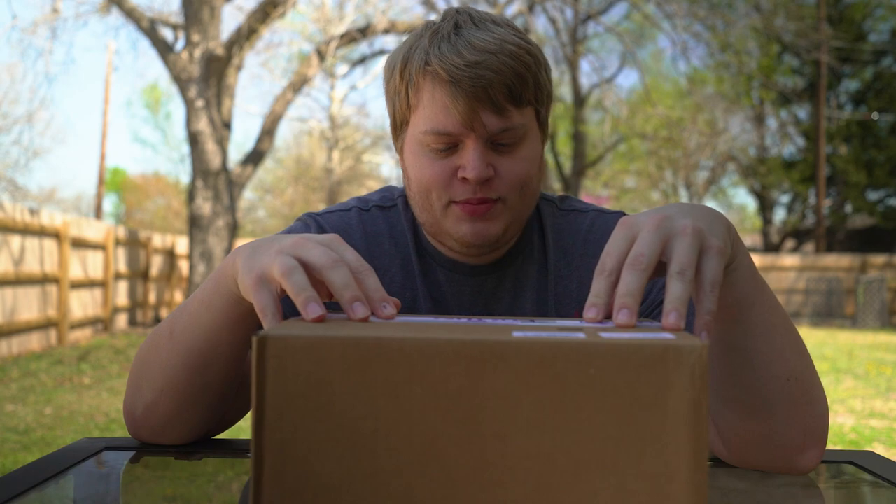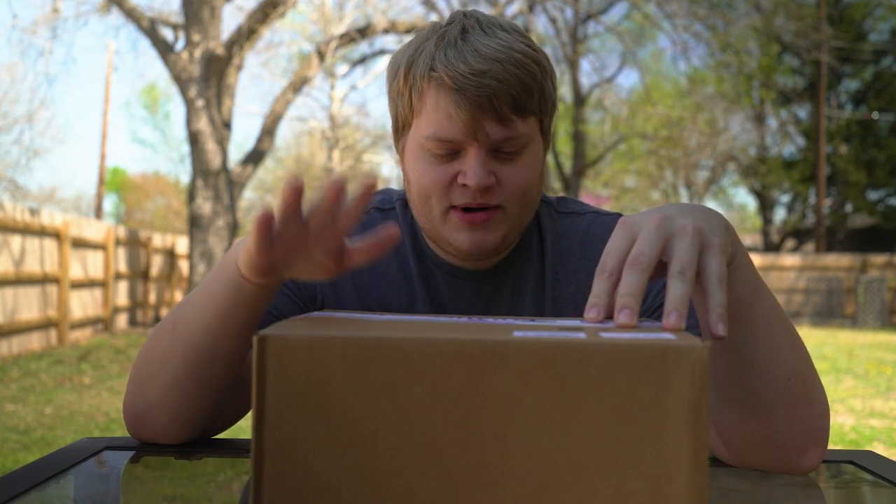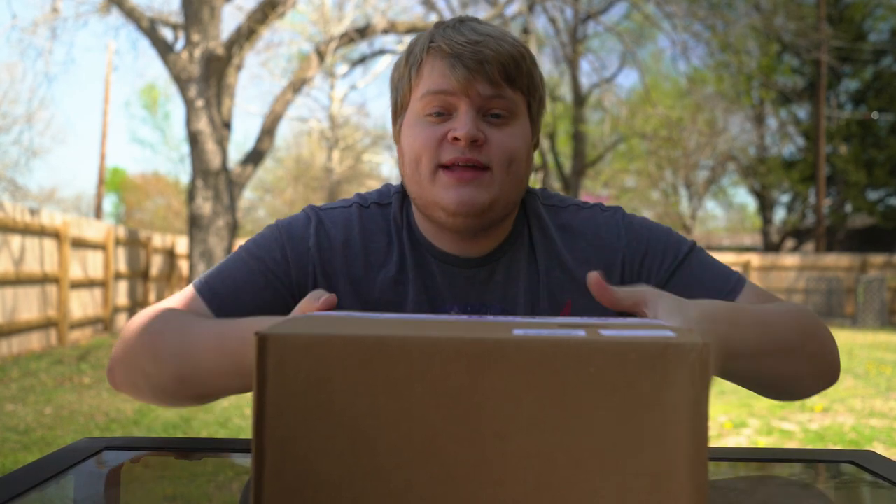Before you get mad at me for throwing this box around and thinking I'm disrespecting my brand new camera - the camera is actually not in this box. This is the camera right here. I'm actually already shooting on it: the Sony FX3. We're gonna take a closer look at it once we jump inside, because I really don't want to film this whole video outside.